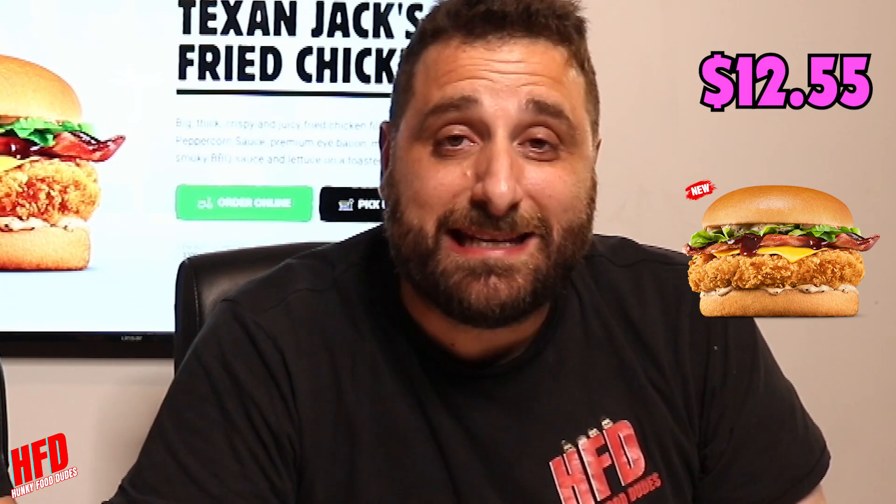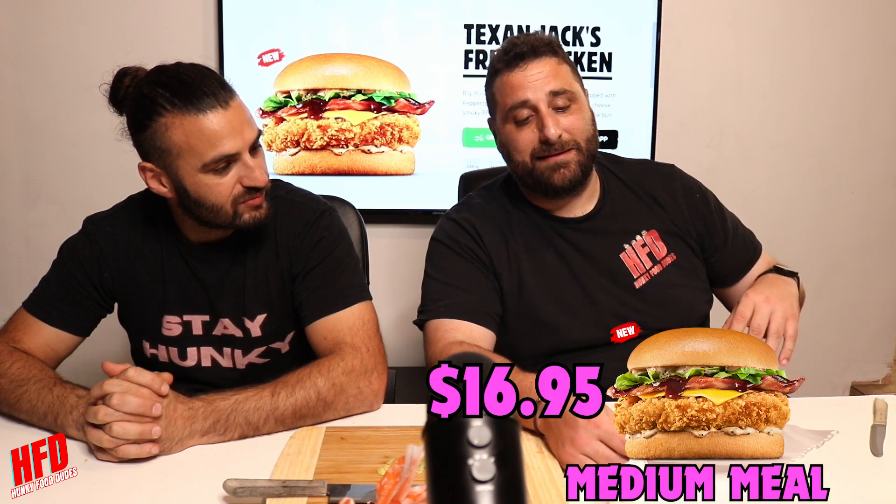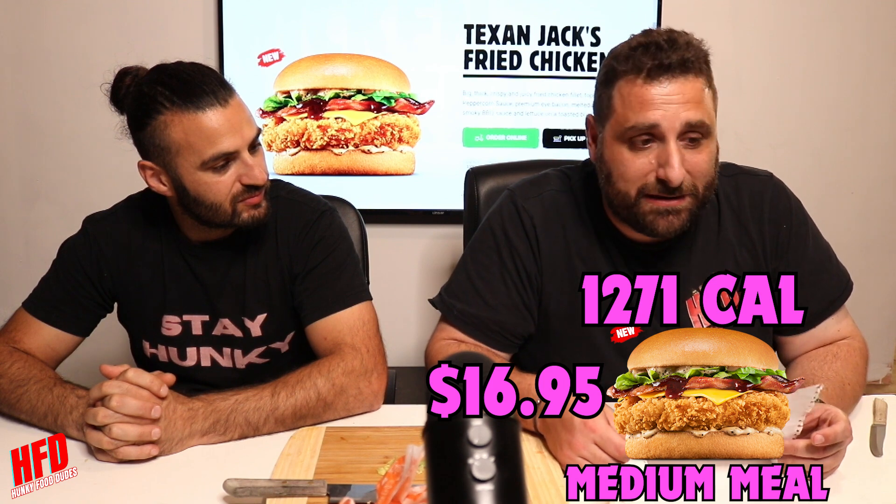Alright, well we just finished them. We had the Texan Jacks fried chicken — the Texan Jacks fried chicken is $12.55, and $7.85 calories for that one. A medium meal will set you back $16.95 and $12.71 calories, guys. It's Hungry Jack's — it's a bit pricey, isn't it? A bit pricey, guys.